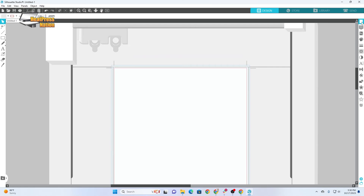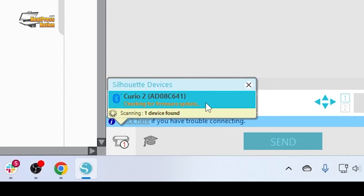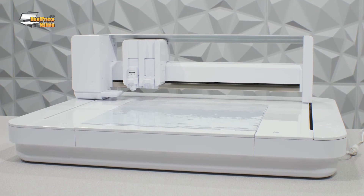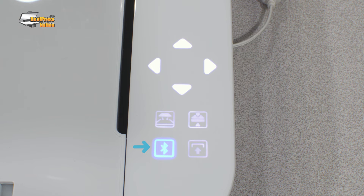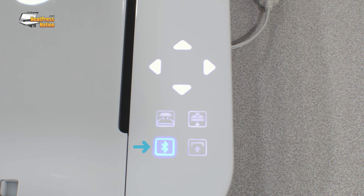Go to the Send panel in Silhouette Studio and select your new Curio 2 from the list of available machines. Click on it to connect. You may need to update the firmware, which can take up to 5-10 minutes. If you do, be sure to keep the machine on and Silhouette Studio open the entire time. I would also recommend keeping your Curio 2 as close to your computer as possible for the best connection during this process. Once that's done, Silhouette Studio will show your machine as ready and the Bluetooth light on your Curio 2 will be solid dark blue. This means your Curio 2 has successfully been connected and is ready to go.